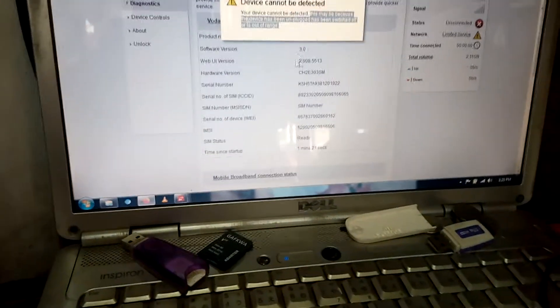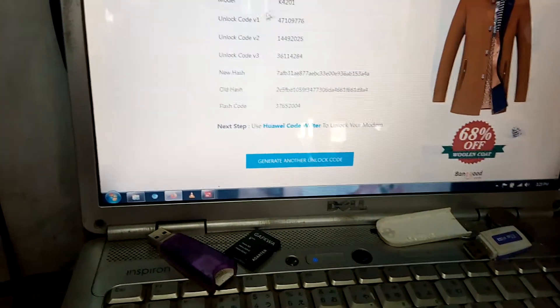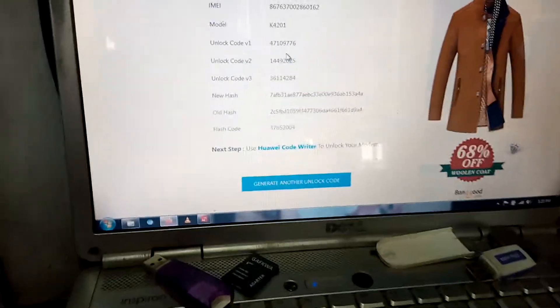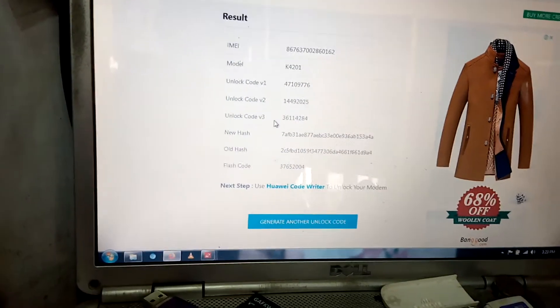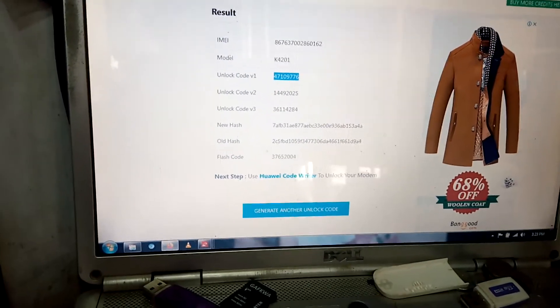This is the interface — it will load back, telling you to enter a code. Now these are the three codes you have: option one, option two, option three. You need to enter one of these codes. So let me choose option one, copy it, and then go.